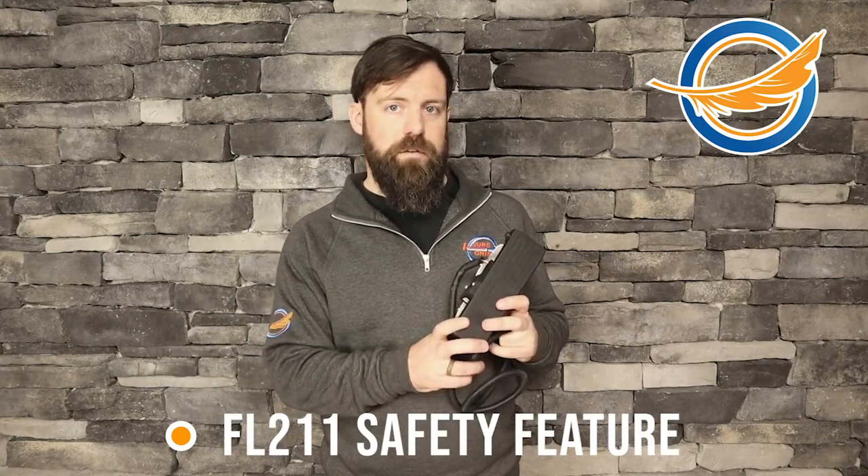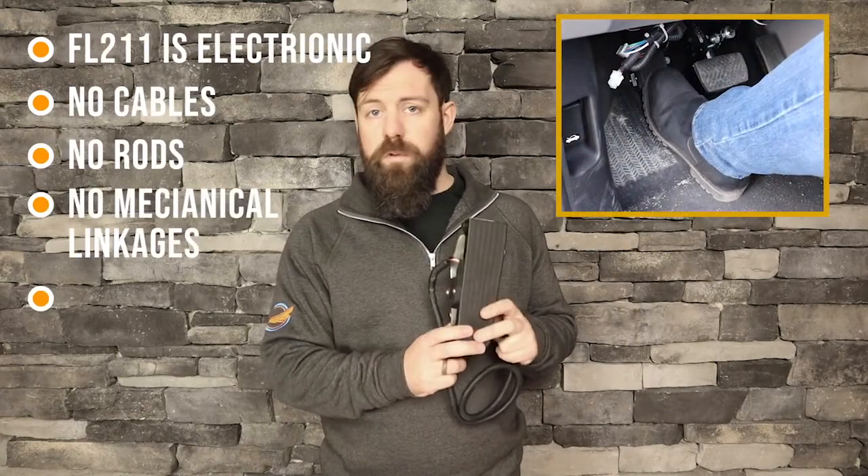There's no need to remove it when someone else is driving your vehicle. There's no need for a lockout. Because it is electronic, there's no cables, no rods, no mechanical linkages, and so it's a smooth operation, a smooth install, and it's very clean inside the vehicle as well.